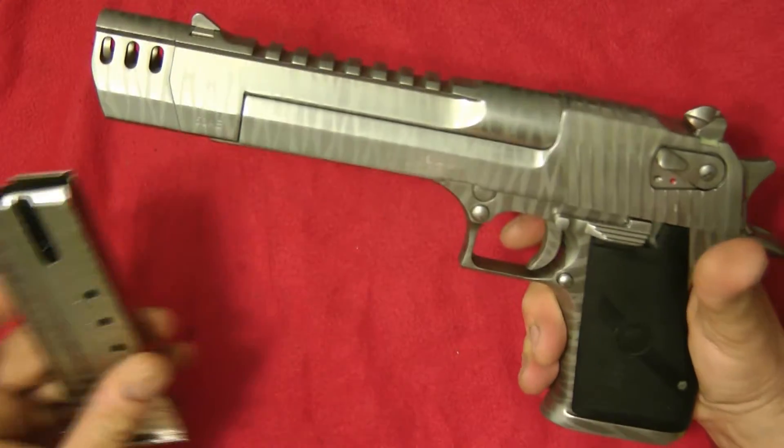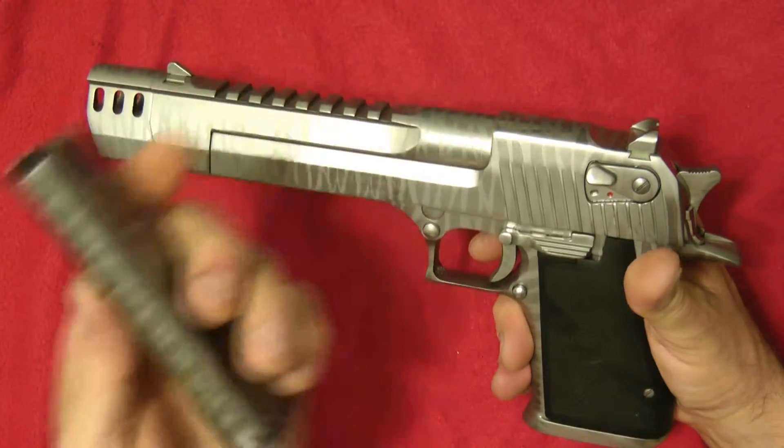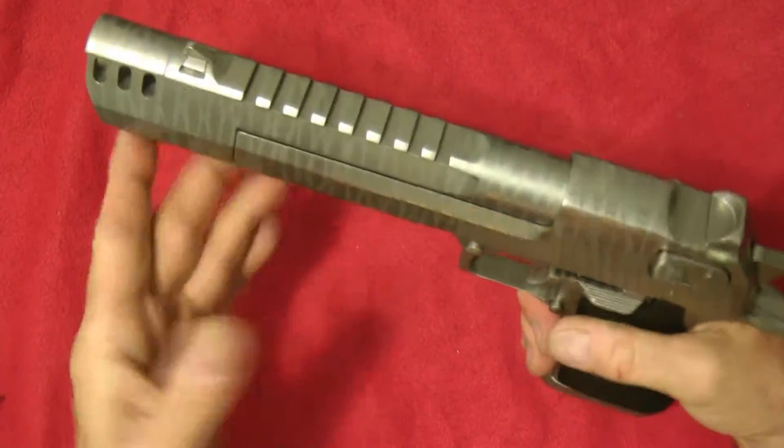I wanted to get your idea, your suggestion — what do you think of this? I got a magazine done with it, and this is how it turned out. I actually have everything done in the gun. Let me show you.